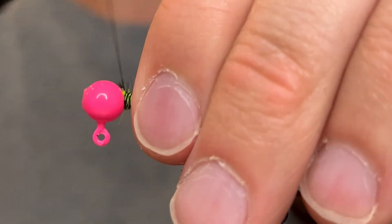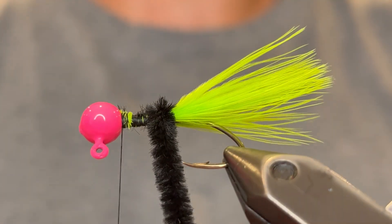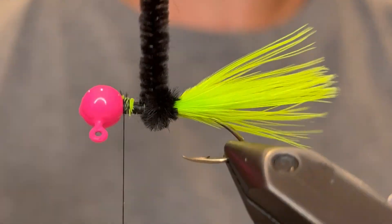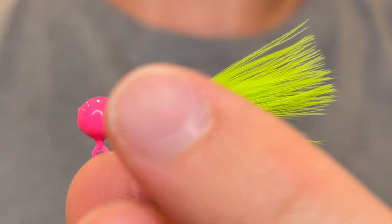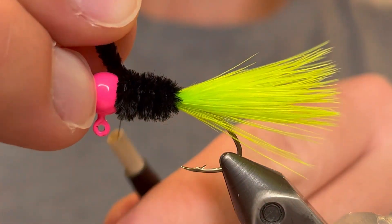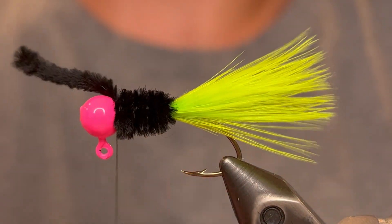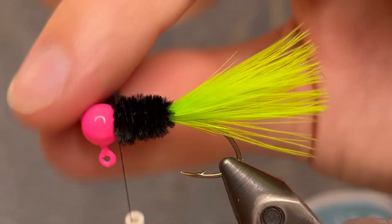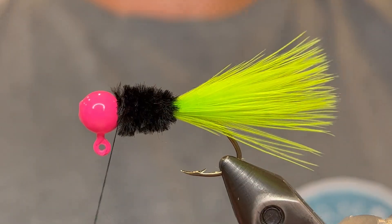Then you can wrap that chenille. With this jig you only need like four or five wraps of chenille where normally you would need like eight or nine. Just keep nice tight turns pressed against the last. Use the rotary function of your vise as you need to if you have that. Then just tie down the chenille super tight — four or five good turns should do it — and you can clip off the tag end.